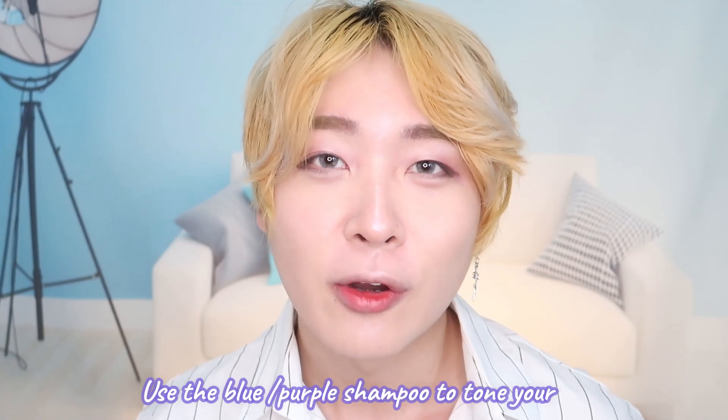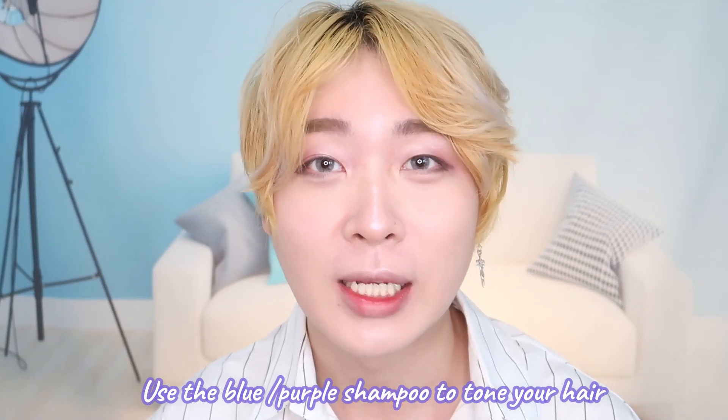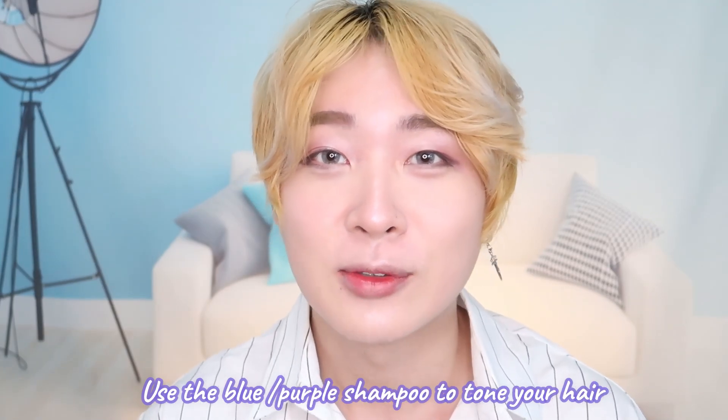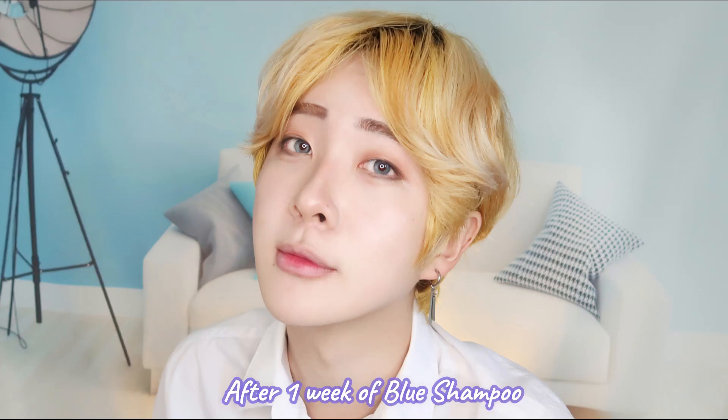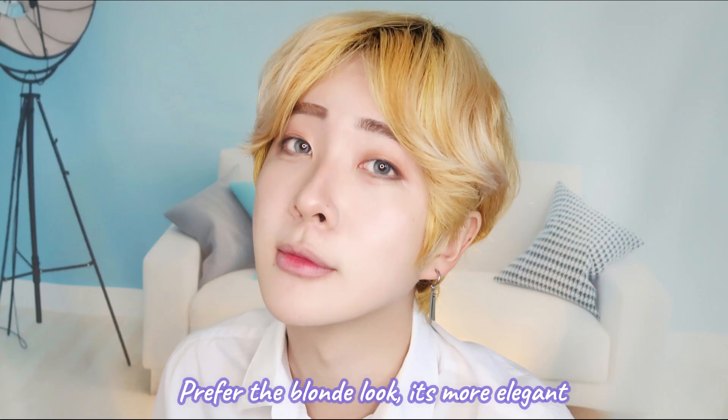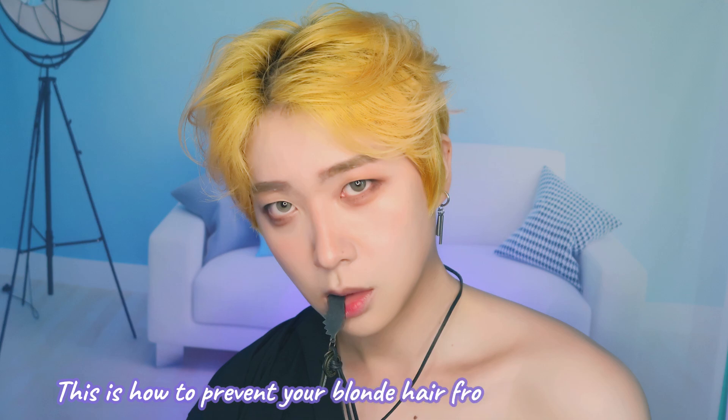If you really want a change, you can use blue shampoo to make your hair look less brassy, more clean, and more elevated. Comparing before and after using the blue shampoo, you get quite different looks. I'm in love with both, but the brighter, less yellow look is more elegant and elevated.